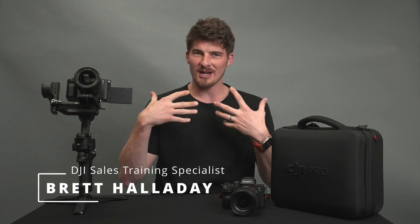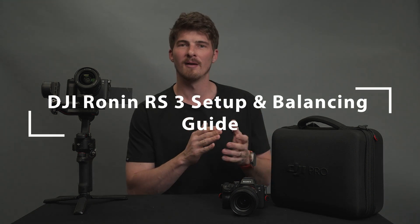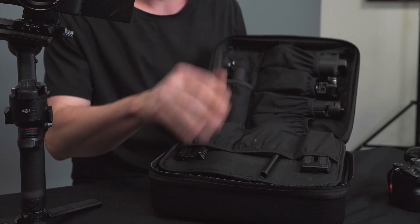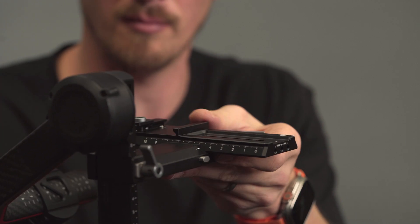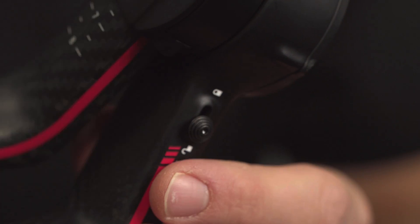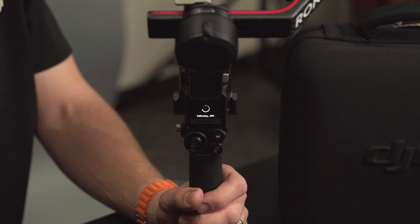Hey guys, I'm Brett with DJI and we're partnered with Sammy's Camera on this one. In this video we're going to go through the ins and outs of getting your DJI Ronin gimbal set up, balanced, and ready to use with your camera. Before we dive in, let's take a look at everything we get with a Ronin gimbal like the RS3 or RS3 Pro, as well as some of the extra accessories you get when you buy one of our combo kits.